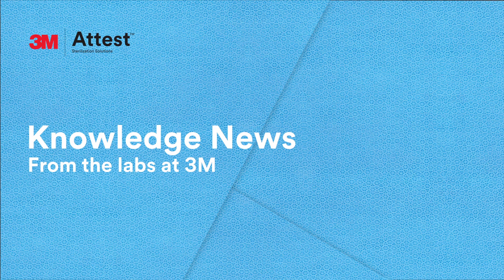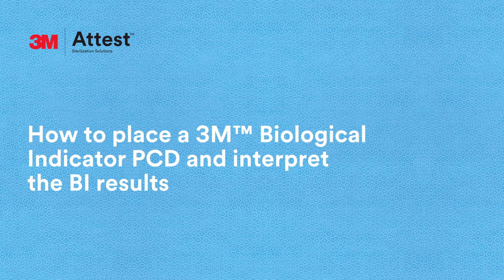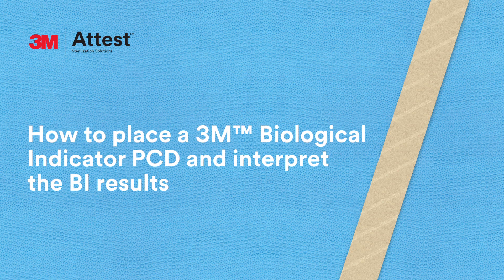Hi, I'm Steve. Welcome to the 3M Lab. We're here to help you learn more about steam sterilization monitoring. Today we'll talk about how to place a 3M biological indicator PCD and interpret the BI results.